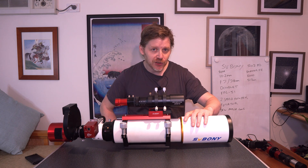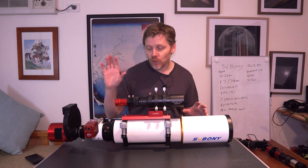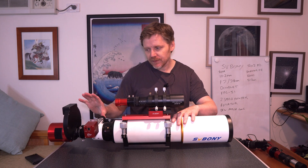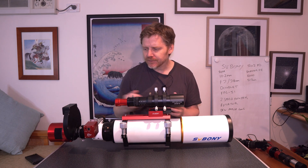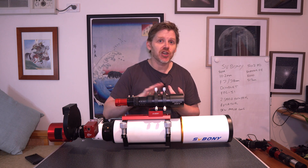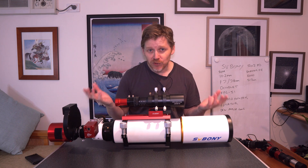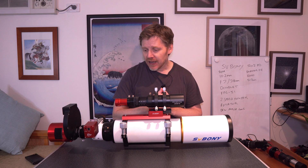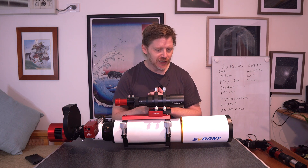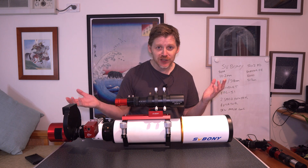I think for the price point, considering this is a doublet or an acromat, a lot of people say to you if you're getting into deep sky imaging, there's the option of going with an acromat and then getting a mono rig — because of course you don't need to focus all colors at once as you would with a one-shot color camera. So I tested that last night. I imaged the Carina Nebula and I imaged the Lagoon Nebula in narrowband SHO, which I think is where the strengths of a rig like this would be. Apart from those little halos, the images were really good. The stars were nice and tight.